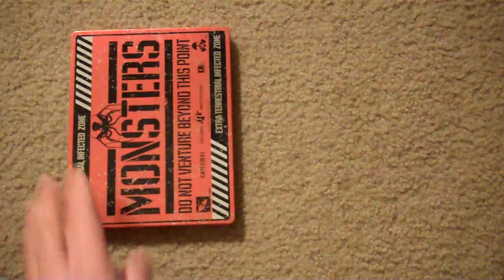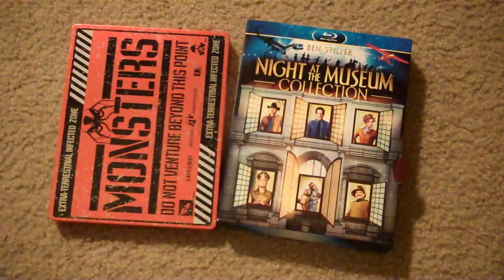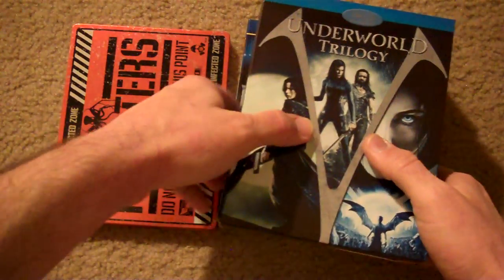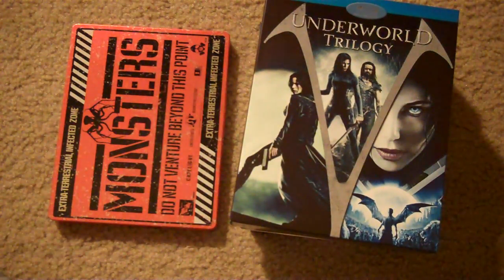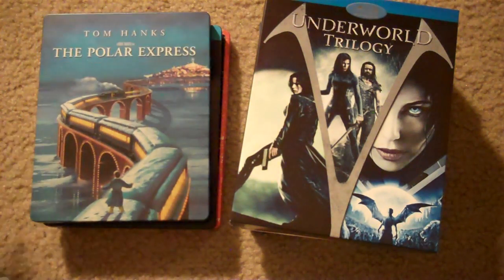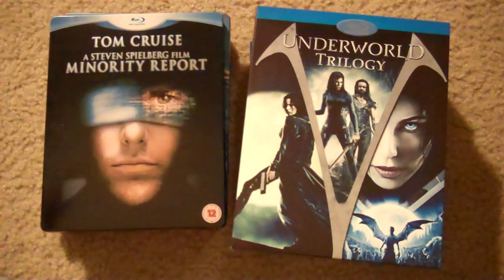So those are my pickups for the week — we had the Night at the Museum collection, the Ocean's Trilogy box set, the Underworld Trilogy, the Monsters Blu-ray, Gangs of New York, Polar Express steelbook, and Minority Report steelbook. And that's it, guys. I'm out of time, so I will catch you guys next time. Have a great night, guys. See you.